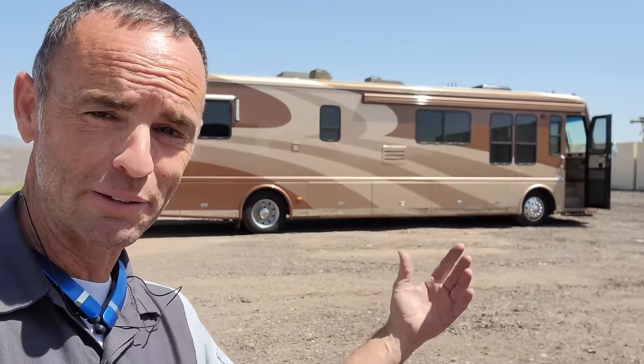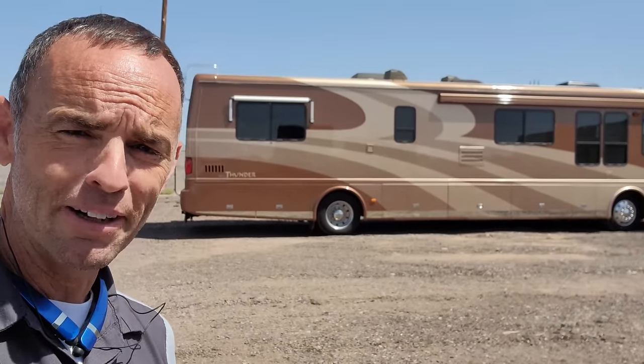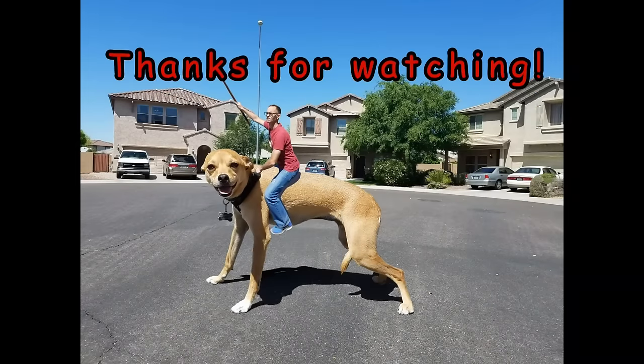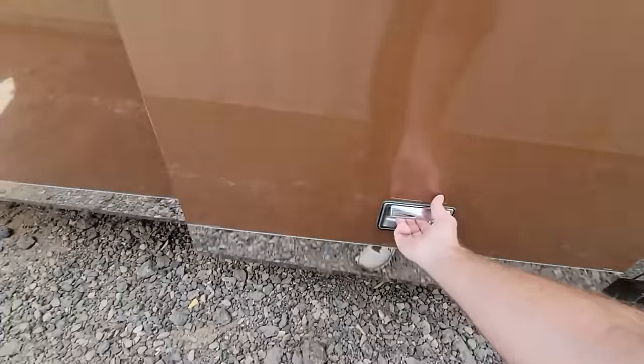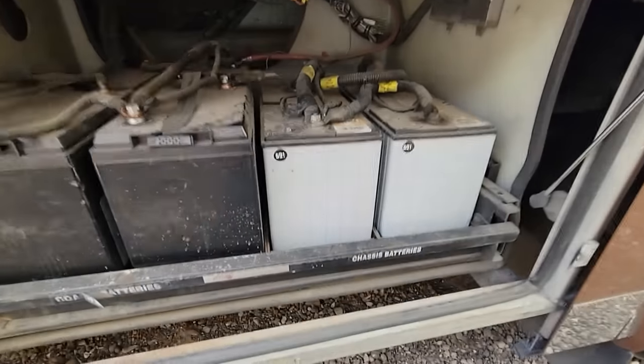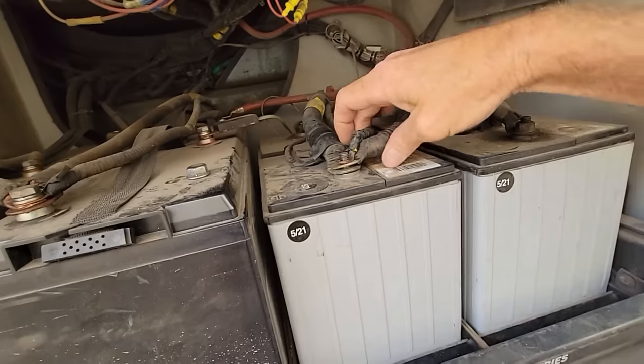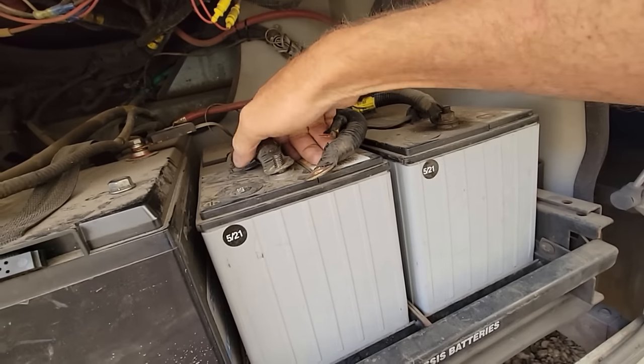Thanks a lot for watching this, guys. I hope that answered all the questions you might have had and gave you some food for thought if you're going to buy one of these or a used RV — what to look for, especially on these Beavers. But I hope you also understand that it was not pristine; there were some issues with it and there still are. But overall I'm really so happy with this RV and was really happy to share it with you guys. Thanks a lot for watching. And yes, I still have a chassis battery draw on this — as per my last video, I'm just taking out the negative battery cable off the chassis battery until I get this situated. But ultimately, it's not a bad list.